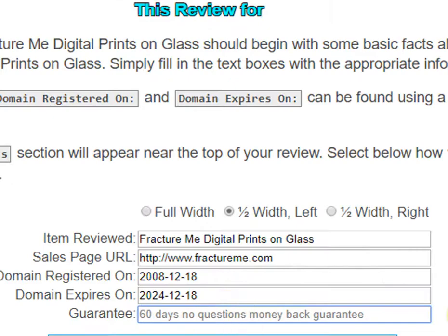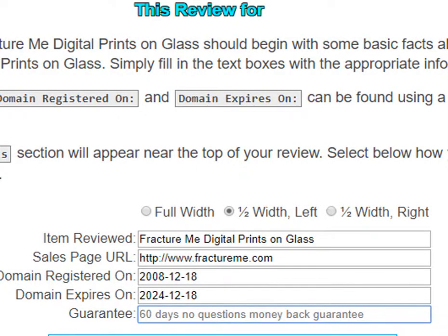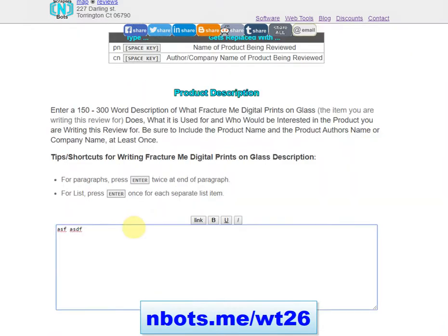Then you put in whatever the guarantee is for the product or service you're reviewing. After that, you begin with the product description — about 150 to 300 words describing what the item is. It answers: what is this product, what does it do, and who is it for?